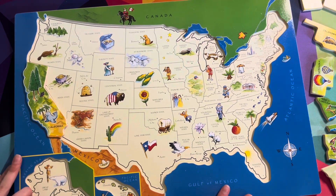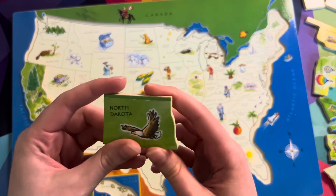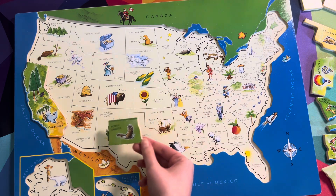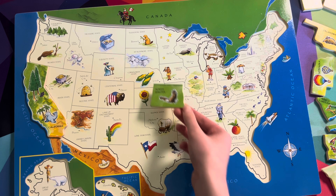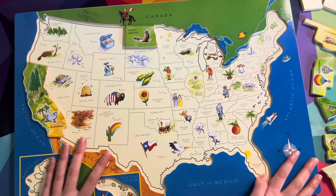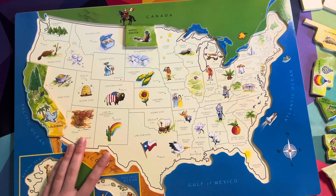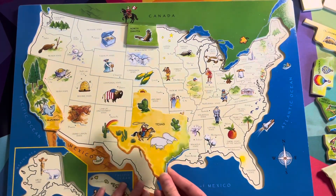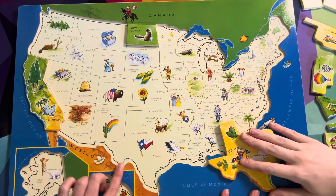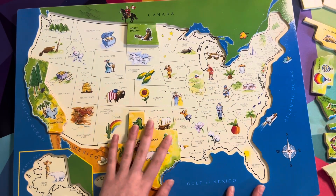I'm going to pick one out. This one was flipped upside down — let's see what it is. North Dakota! Do you know where this goes? Right here. Now, can you find Texas? This is Texas — look at how big that is. Do you know where it goes based off the edges? That is correct. Very good, Sydney.